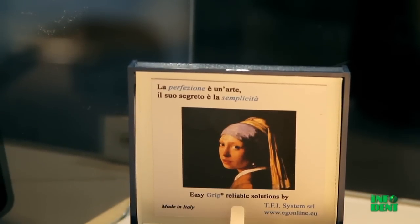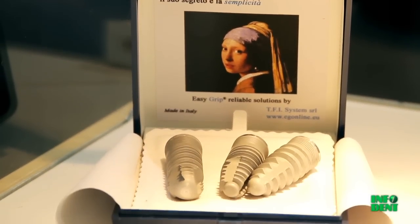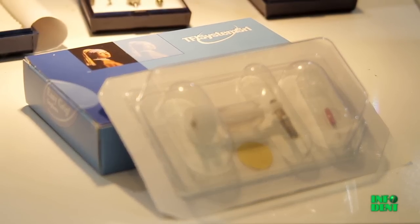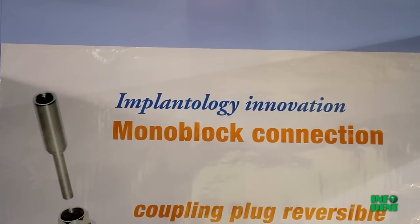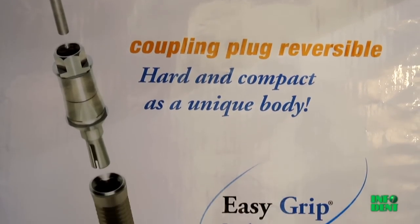Quality, simplicity, and innovation — these are the guidelines that motivate our company, and that are the basis for the manufacture of all EasyGrip implants. Distribution in Italy has been entrusted exclusively to Umbra S.P.A.